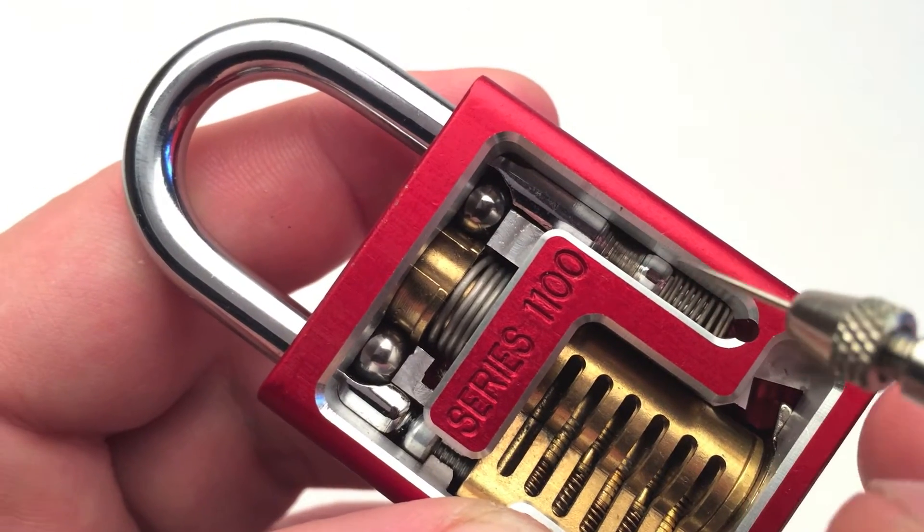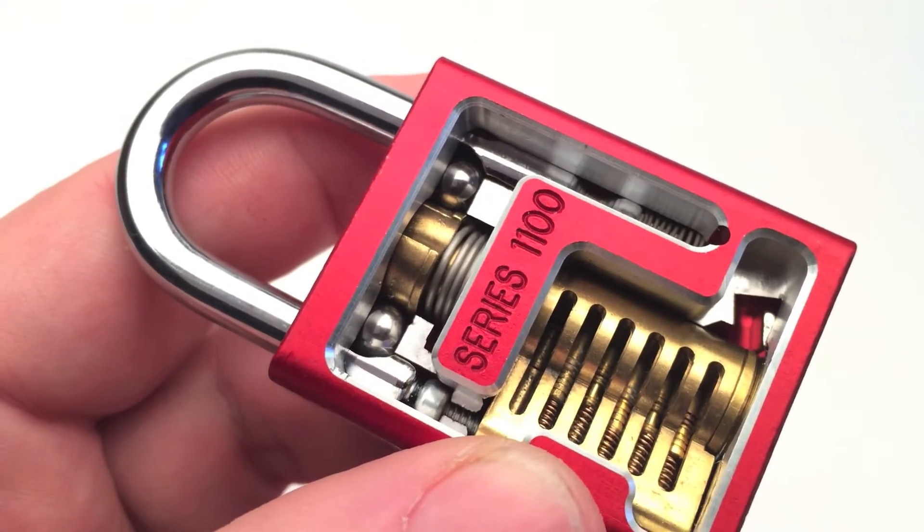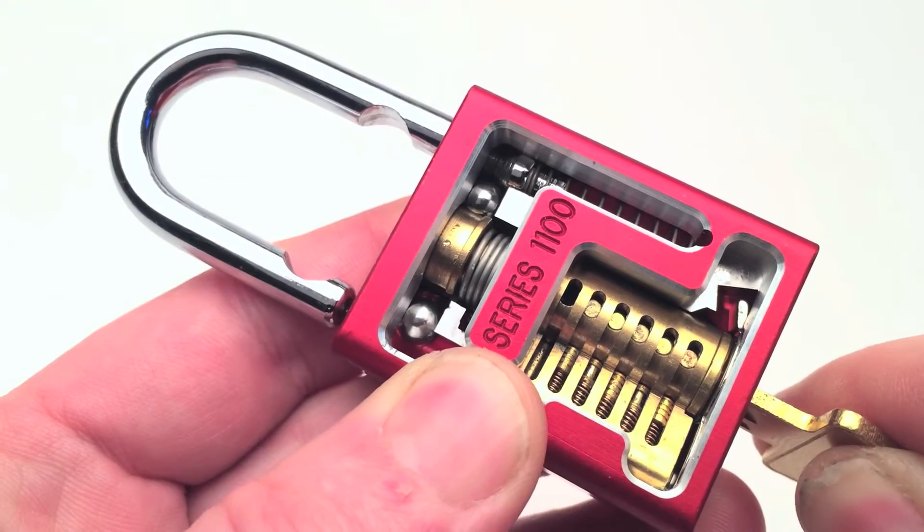Here is the spring for the shackle. Now I will bring all the pins to the shear line, turn, and the lock is open.